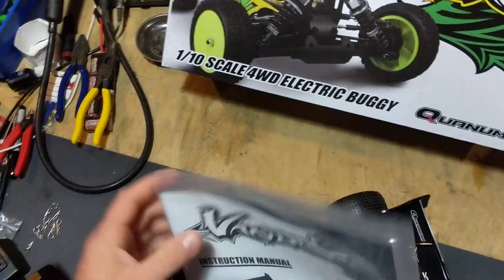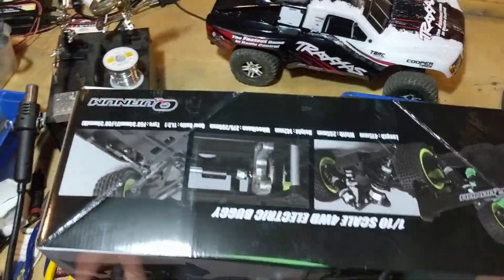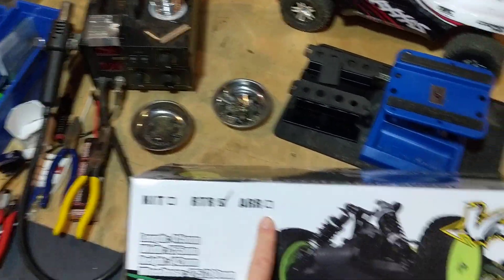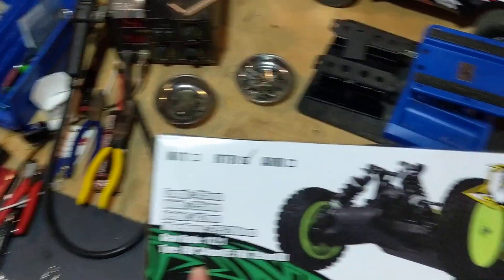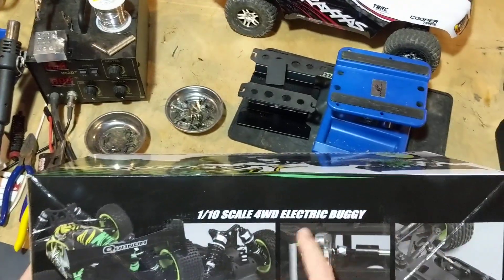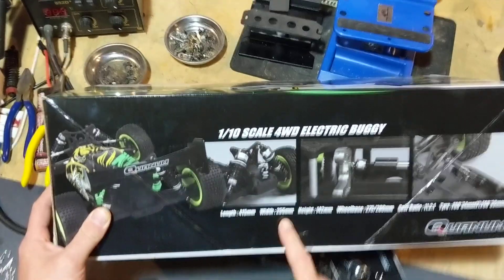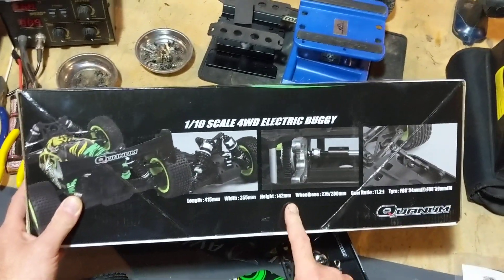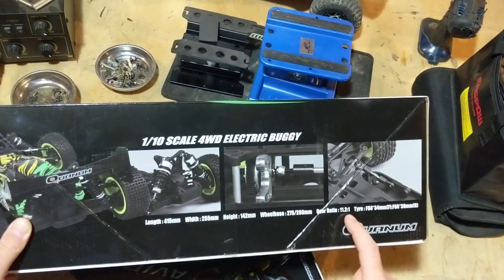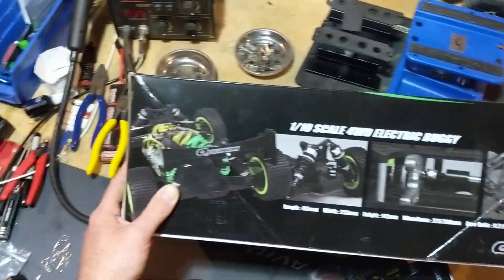Also comes with a very thin instruction manual — I didn't even open it. It comes in this little box. You've got the kit, the ready-to-run, and the almost ready-to-run options. I've got the RTR. Specs on the box: 1/10 scale, 4-wheel drive, 415mm long, 255mm wide, 142mm high, 275mm wheelbase front and 280mm rear, with an 11-to-2-to-1 gear ratio.